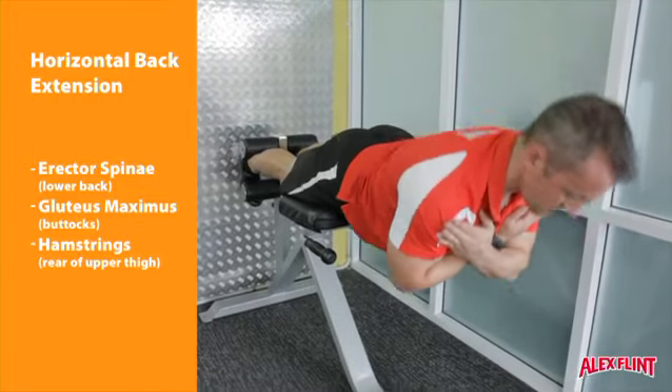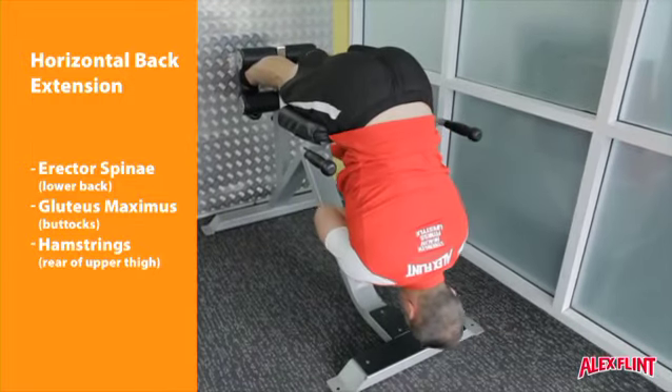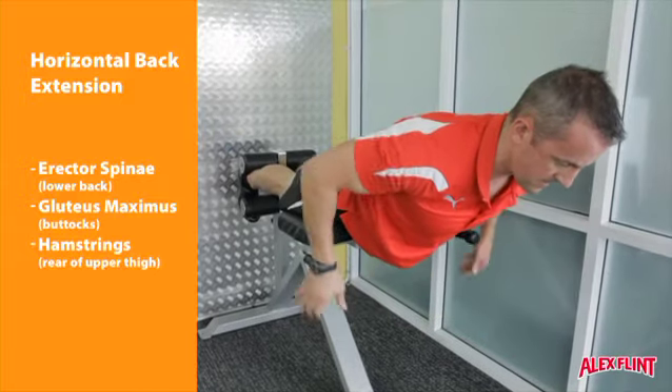Exhale on the way up, inhale on the way down. Try and maintain an even speed at all times.